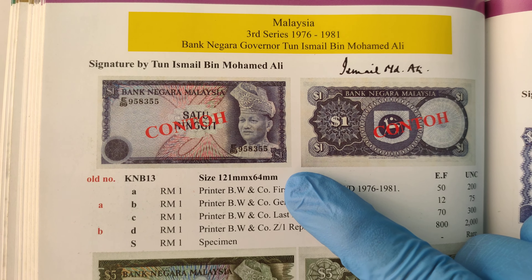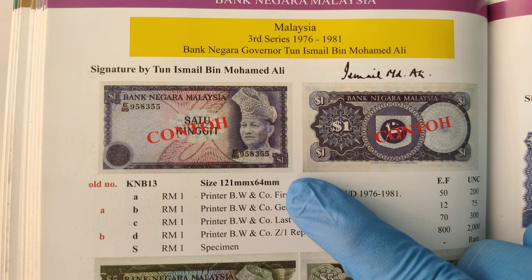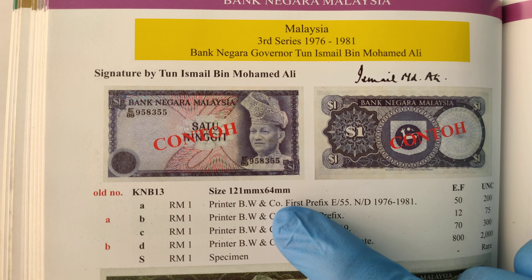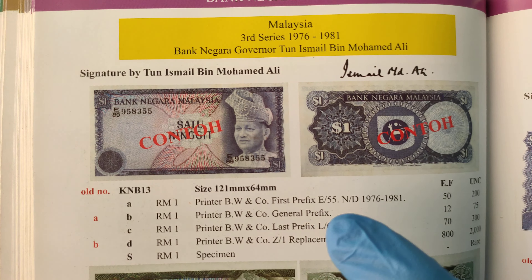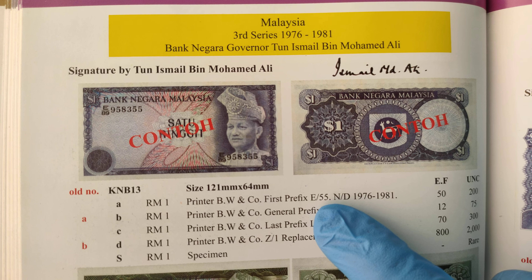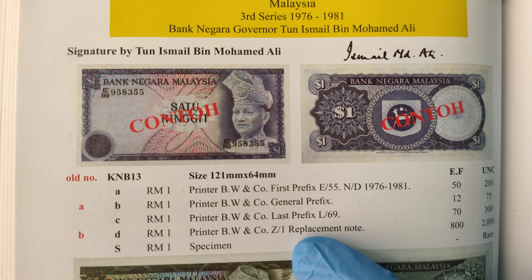The size of the notes is 121mm x 64mm. The printer for this notes is Bradbury Wilkinson & Co. The prefix for this notes is only available from E-55 to L-69, and there's only one replacement prefix: Z1.